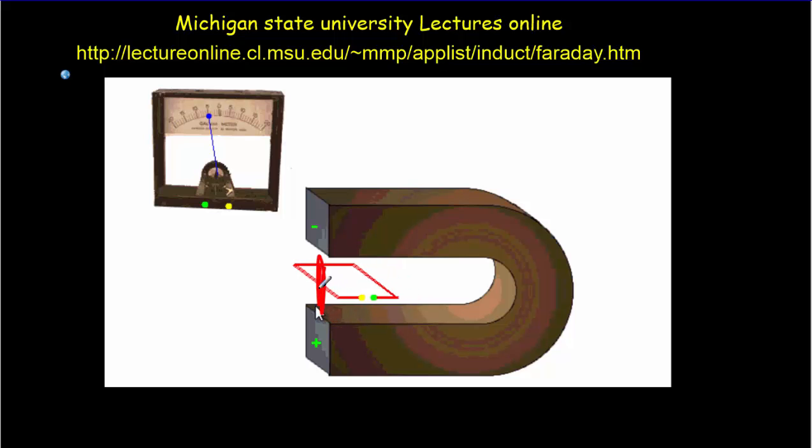That's the only time — so right starting here, it's moving through and we get the deflection. But once it's out, or when it's fully inside, we don't get any deflection of the needle at all. We're not getting any voltage except when the loop is entering and moving to the other side. Over that time period we're getting some deflection. At no other time do we get a deflection.